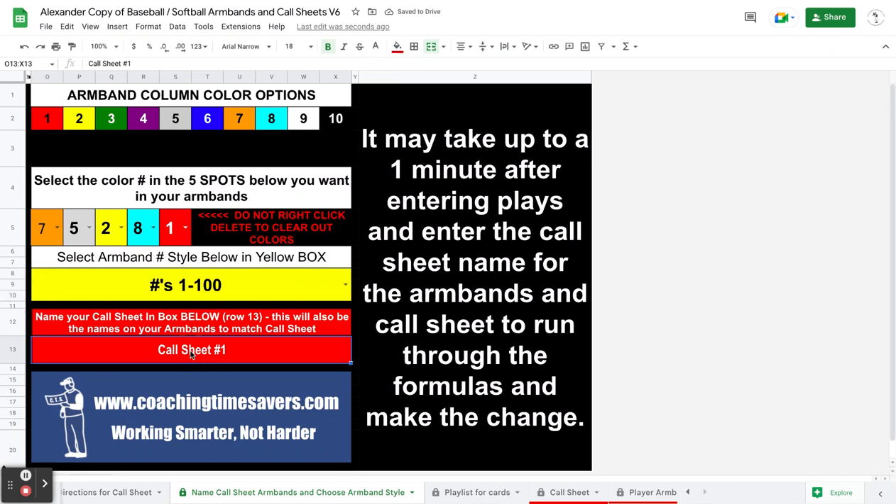I can name the call sheet — 'team one,' whatever you want to call it. That's where you name the call sheet, in that red area.